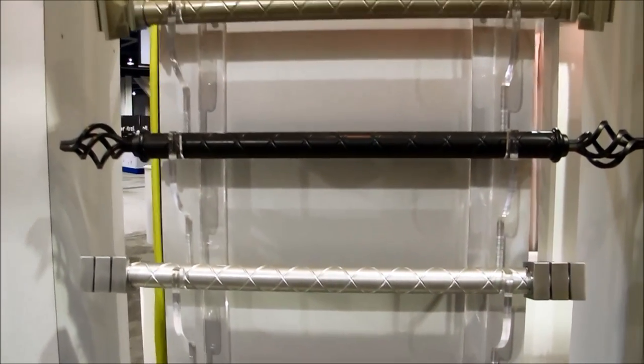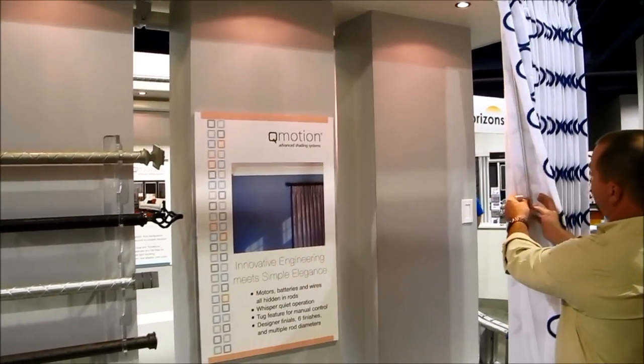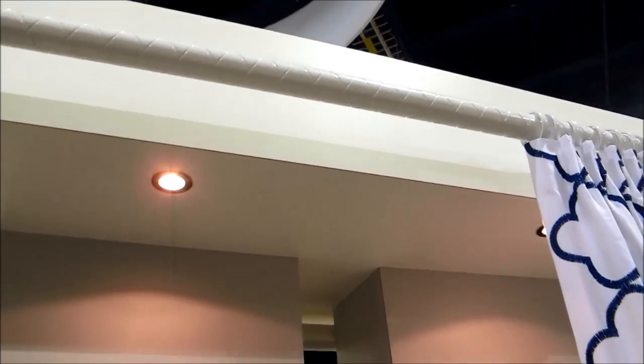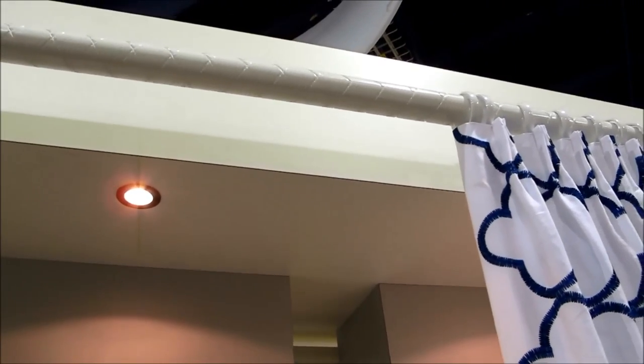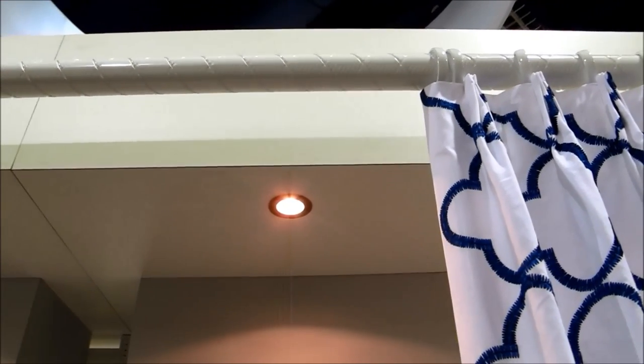I'm going to go ahead and activate the shade again — watch the rod and watch how it moves. I'll grab the wand and give it a quick little tug like that. Watch that lead carrier travel — everything is pushed off the lead carrier and then all the other rings just follow behind it.